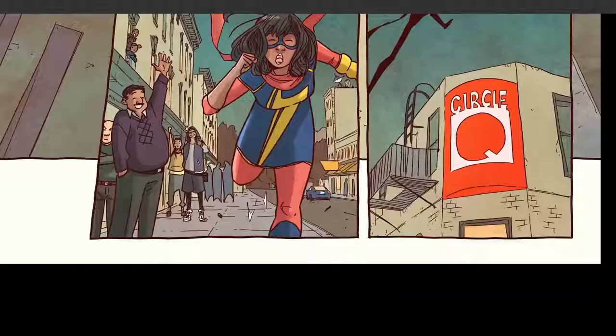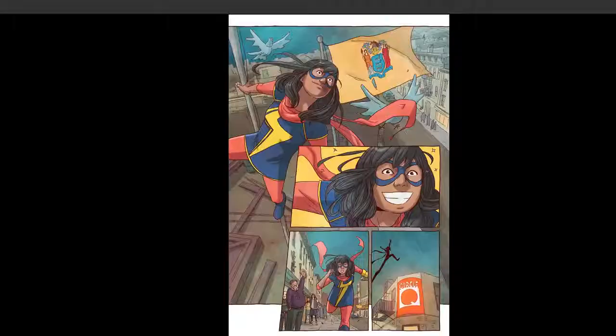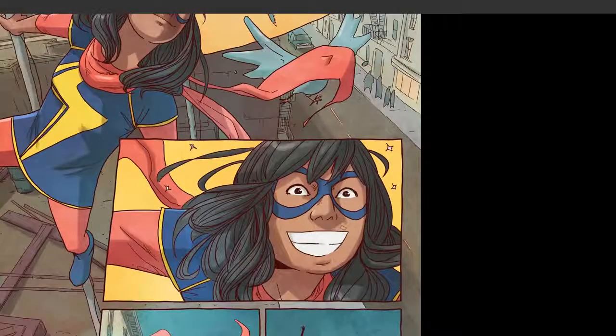When I get the flats back from my assistants — they're kind of like the secret weapon of a colorist — they block in the base colors, and then I start working on the rendering and the shading, getting the lighting right, and just figuring out what's needed.